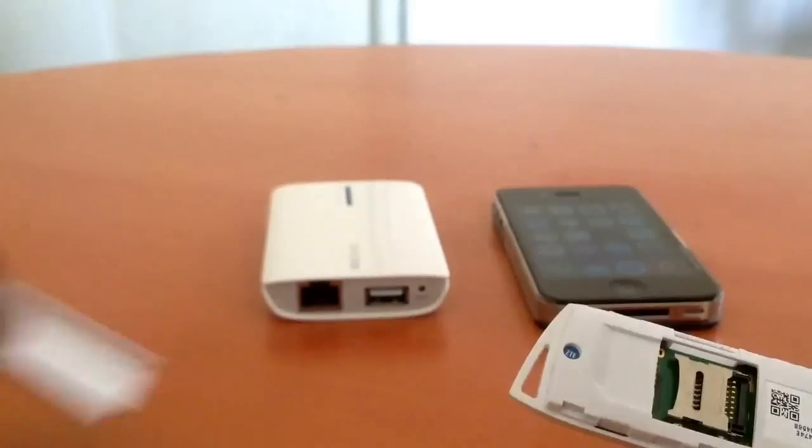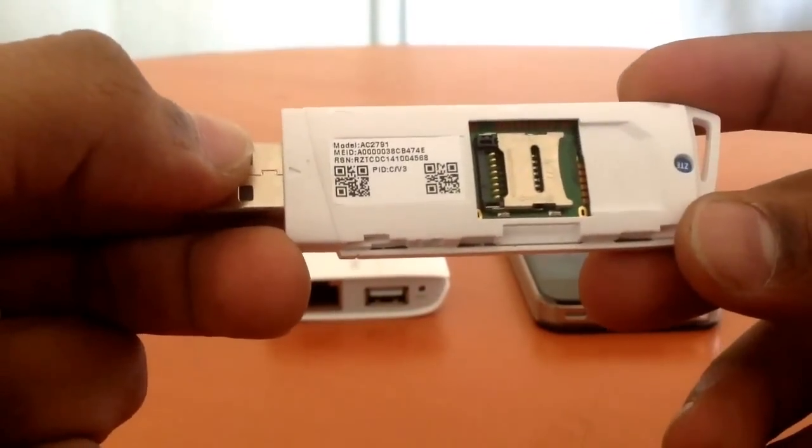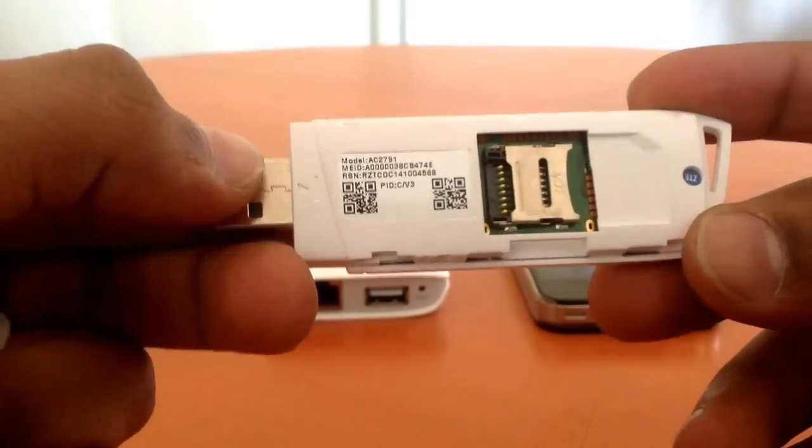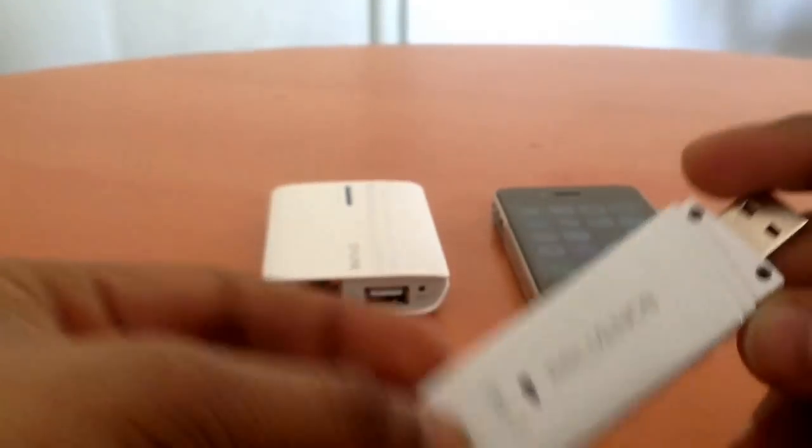I'm going to show you how to identify the model number of the device. You can just flip open the back cover and the model number is listed there — AC2791. This is offered by Reliance in India, known as Pro 3, and I think it's also offered by Micromax as I've seen in a couple of forums.